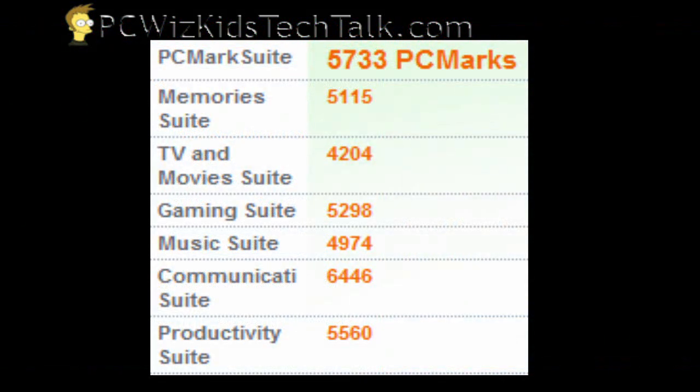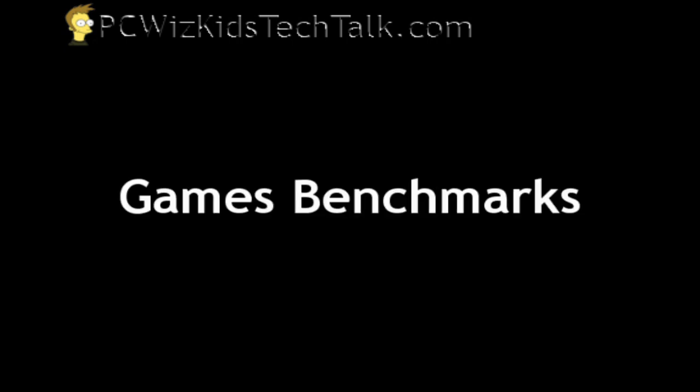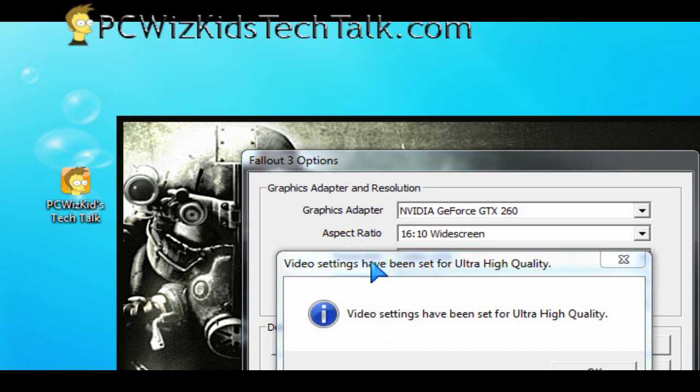Just to check one more time, PCMark Suite came in at 5,733 total suite marks. So what does this all mean? It's faster than the latest Athlon X2, faster than the E8400, faster than the Phenom 2 720 at 2.8 GHz and the Phenom 2 920 at 2.8 GHz. But it's slower than the Q9400 and the Phenom 2 955 at 3.8 GHz. That gives you an idea, because if you're going to spend money on this, you want to compare it to similar processors in price range and also some cheaper ones.